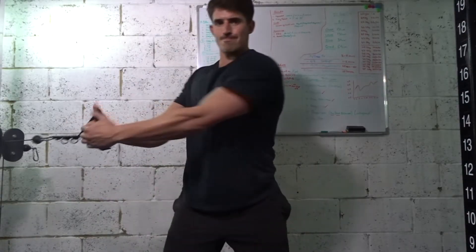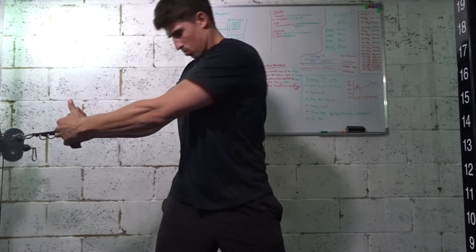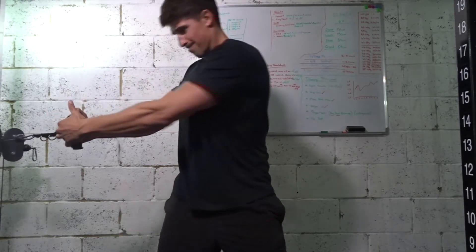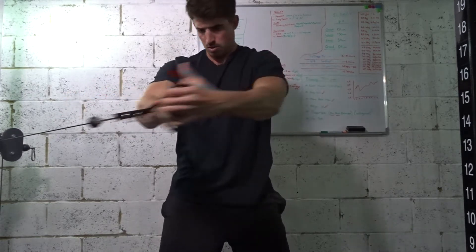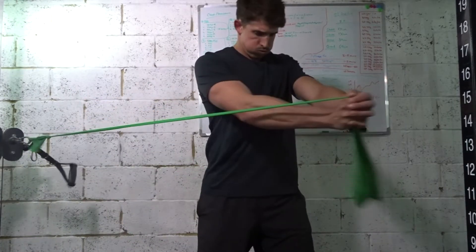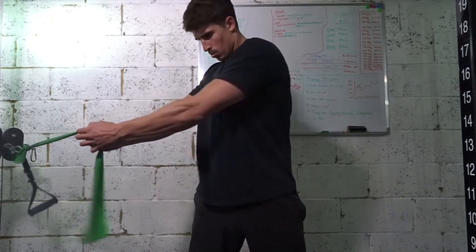Exercise number 2 is a cable woodchop. I'll aim for about 20 to 25 reps. Set yourself upright and try to create a stretch on your obliques at the start of the movement. Throughout the movement keep your hips facing forward so your lower body is fixed and not twisting — the torso does the twisting. Try not to pull from your arms, and at the end of the movement breathe out and really contract the abs and obliques. If you don't have cables you can use a resistance band, though you'll get less resistance at the start of the movement. Once you've finished your reps on each side, go straight into exercise number 3.